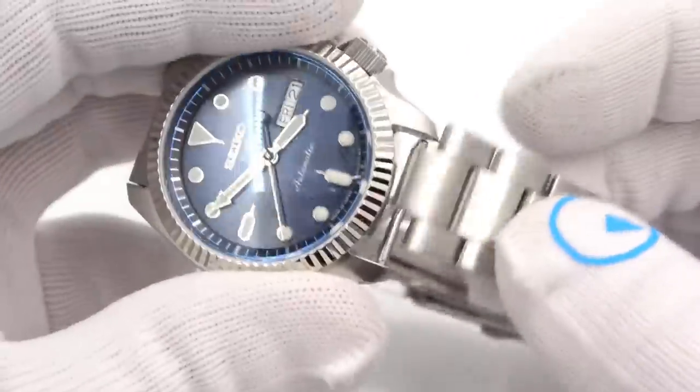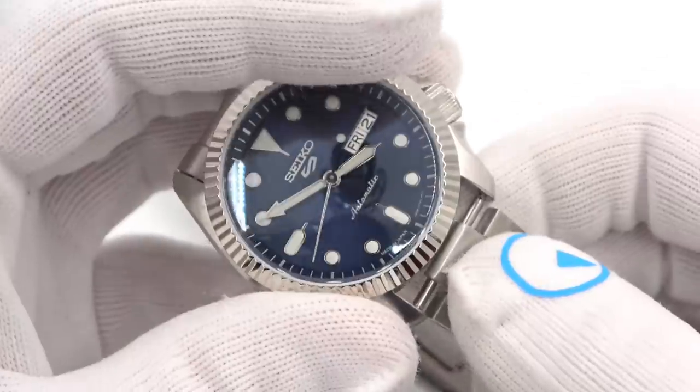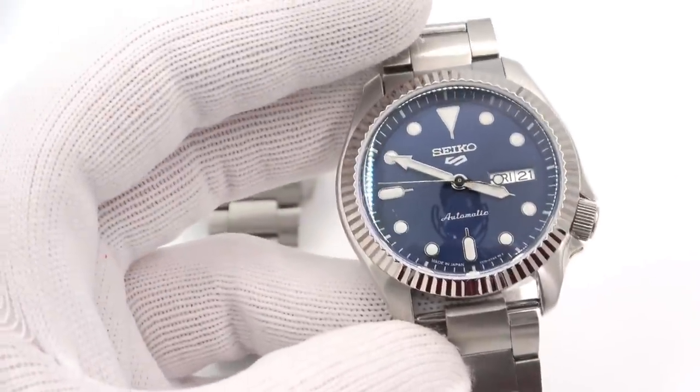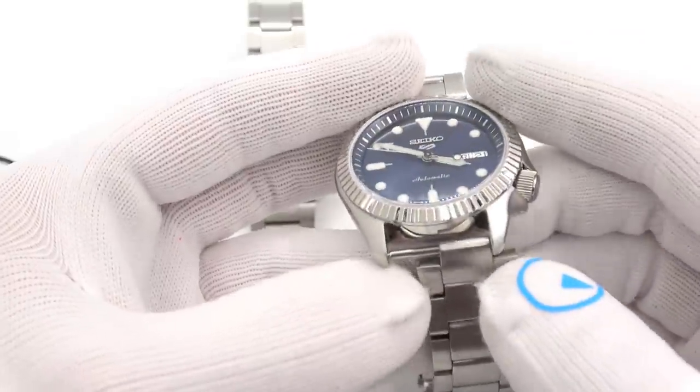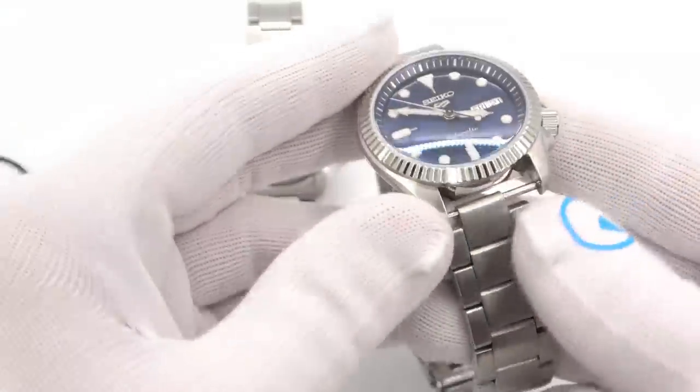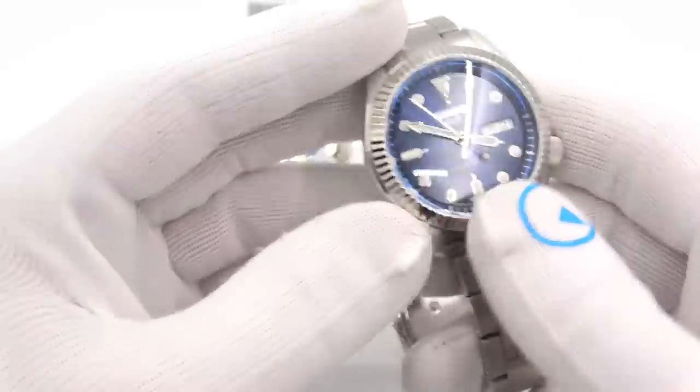I know people are going to ask — they asked on Instagram. Yes, I know there's no lug here. Some poor soul was lacking an N-lug, so I went to one of the watches I had already done this to and said I'll just give you the one off of here. So enjoy it.